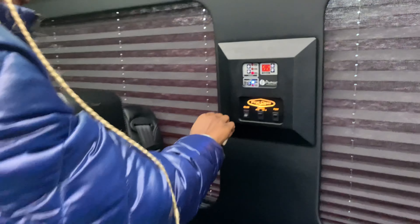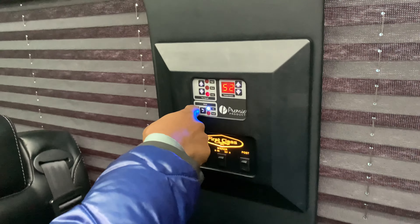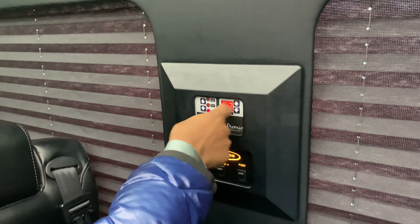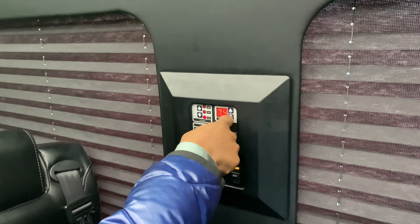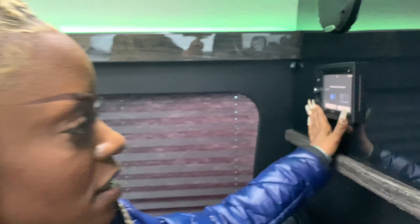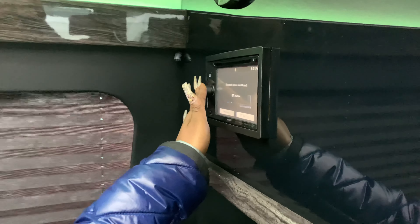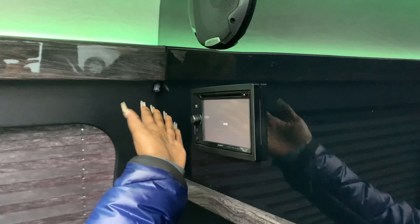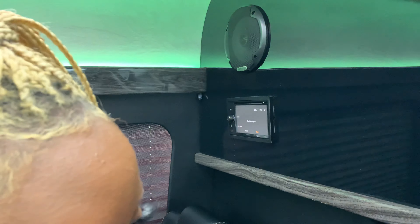Up here is the temperature adjuster — you can turn it off and on, choose heat or AC, and adjust the temperature high or low. On this screen we have the Bluetooth device, where you can connect your phone to the Bluetooth and play music through the speakers. Last but not least, if you want to charge your phones or laptops, there are outlets on each side of the chairs.